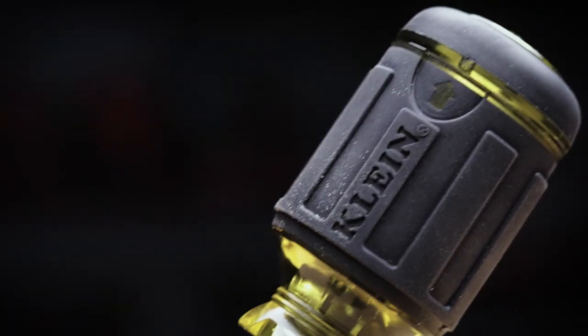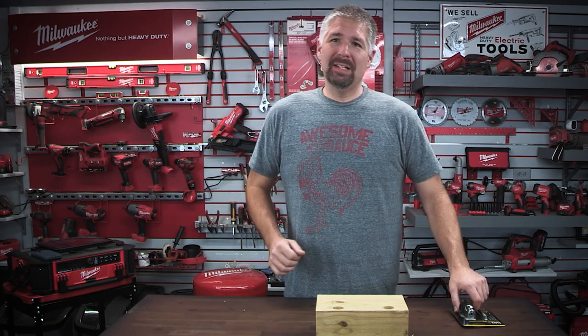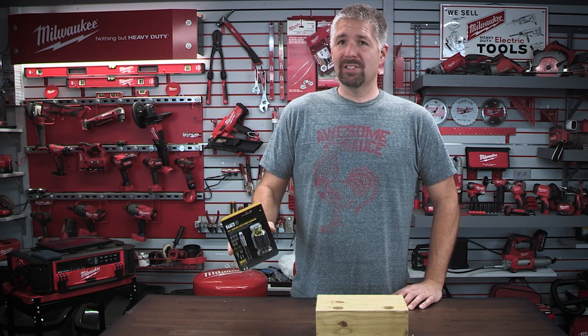If you only had to get one screwdriver and only had one screwdriver to choose in doing a job, what kind of screwdriver would it be? Well, hopefully it will be something like Klein's 8-in-1 adjustable stubby screwdriver.